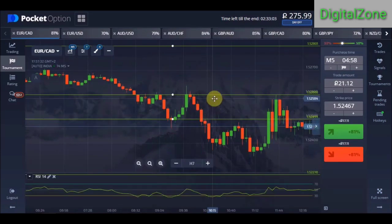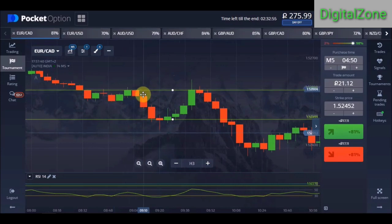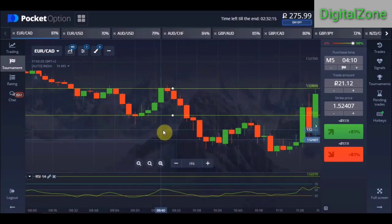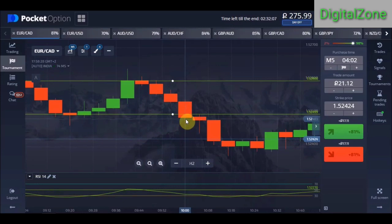One more important thing: if you see a round number and also see a previous rejection at that same round number point, then the winning ratio will definitely be higher. For example, we placed our trade here, the market went down, and in the past the market had already been rejected from that same round number. However, if the market breaks through the round number level and the candle closes far below or above the line, we avoid placing trades.